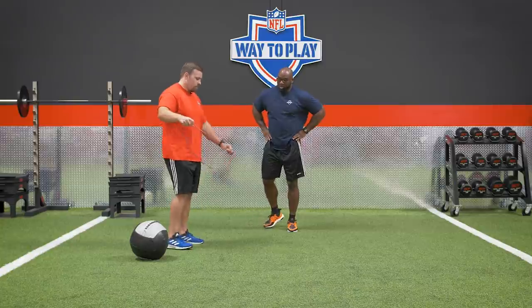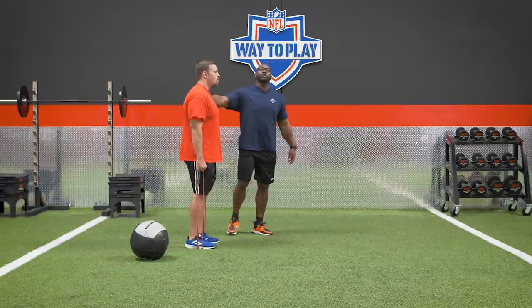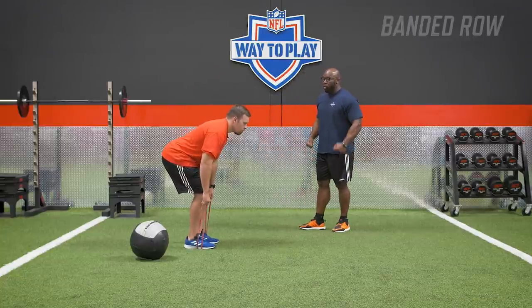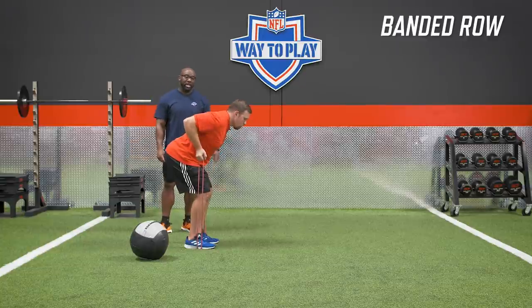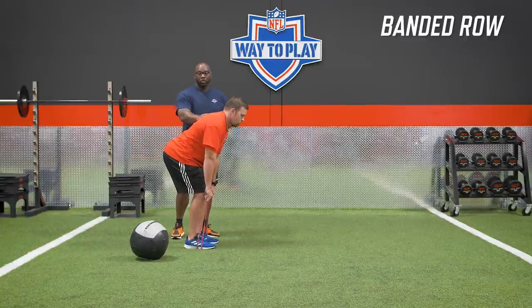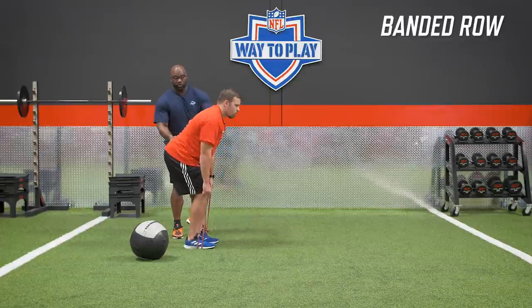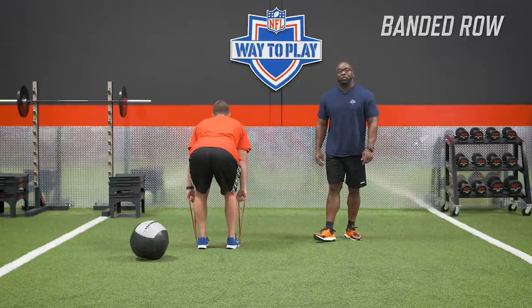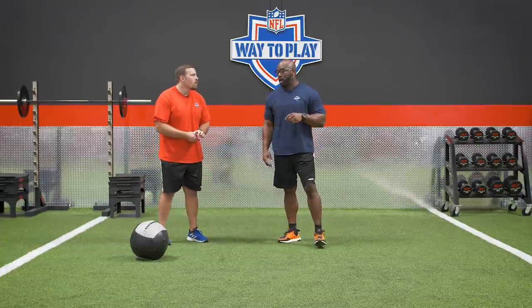Now we're going to combine that pressing with some pulling, because a good strong press needs a good foundation to drive from. We're going to do a dynamic roll snatch — think about driving the elbows through the pockets and into the sky. Key: good posture, don't lean over and let the elbows flare out. We'll show a couple of incorrect reps so you can see what not to do, then what it looks like done properly.